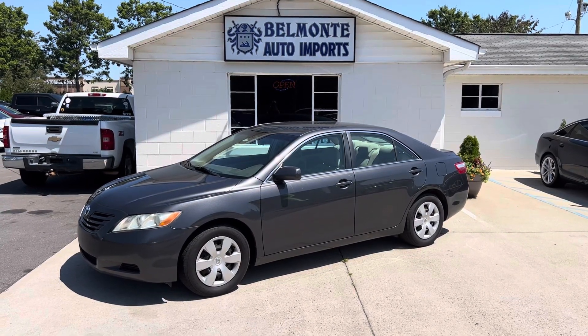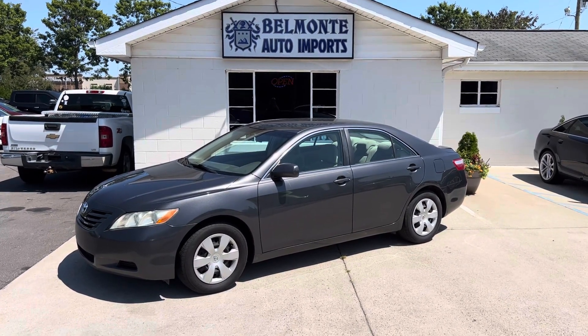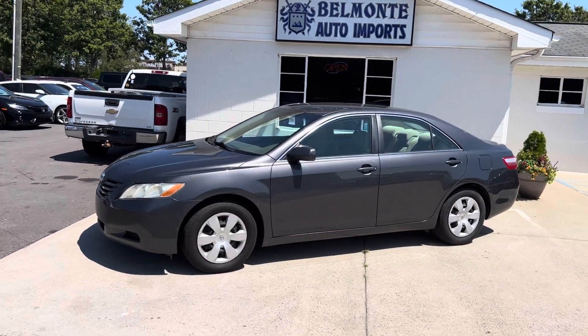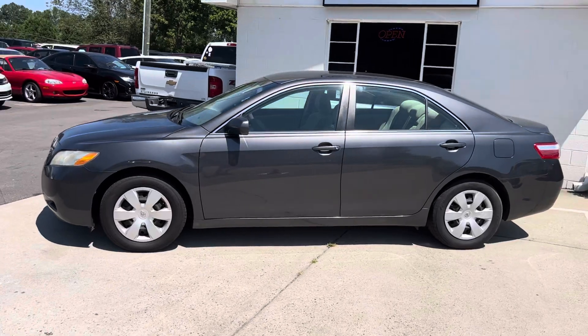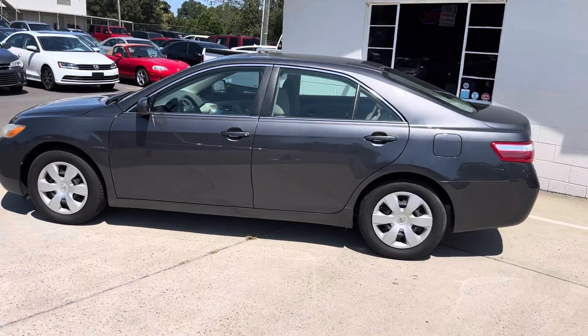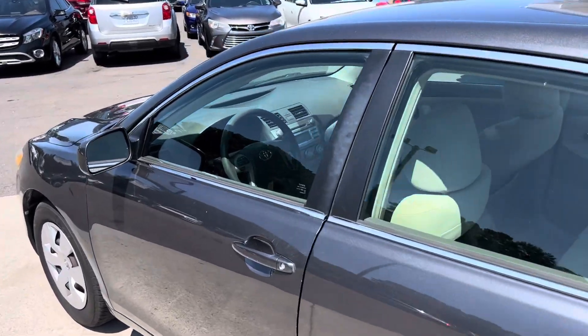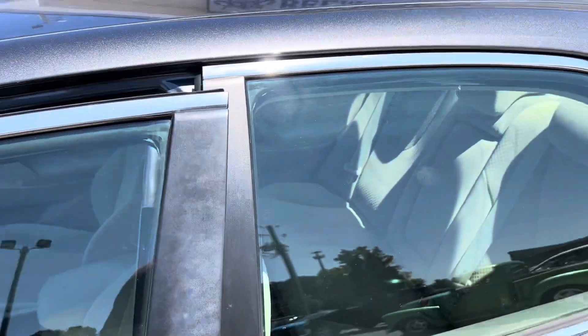Hey everybody, it's another wonderful day here at Belmonte Auto and I have got another vehicle for you guys to take a look at. So here we have a 2009 Toyota Camry. It is an LE in a nice dark grey color. Paint looks good, seems to be pretty well taken care of.